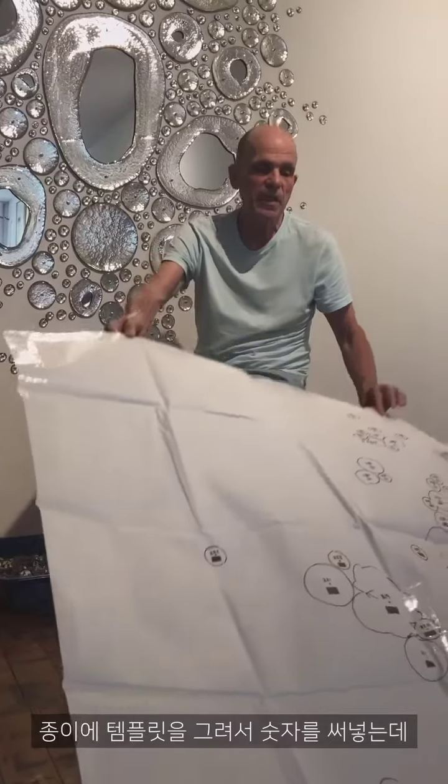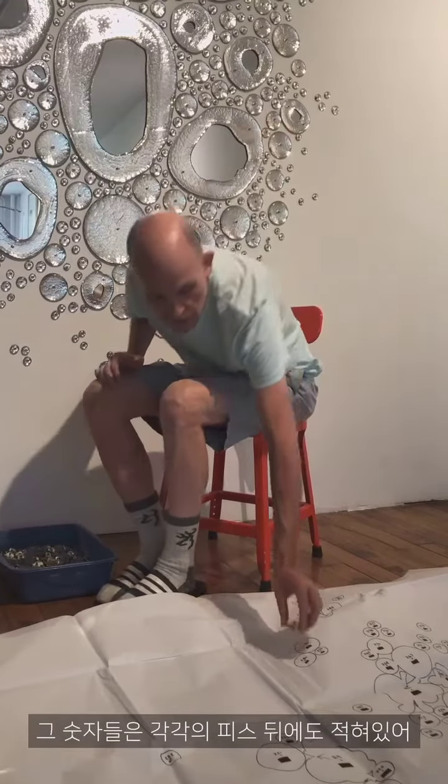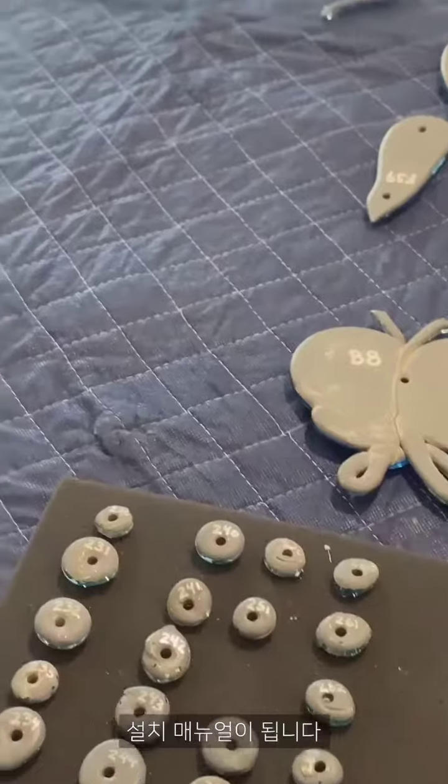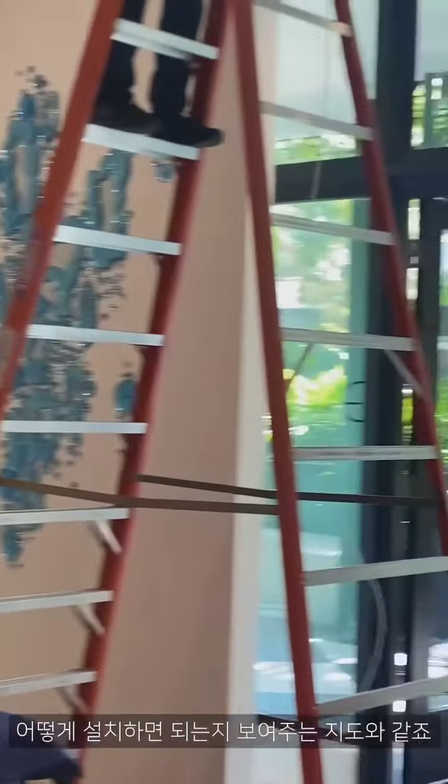Then I make a template, and the template is made of paper, and it references the number that's written on the verso of each component onto the paper, so for installation purposes, there's a kind of map to figuring out how to do it.